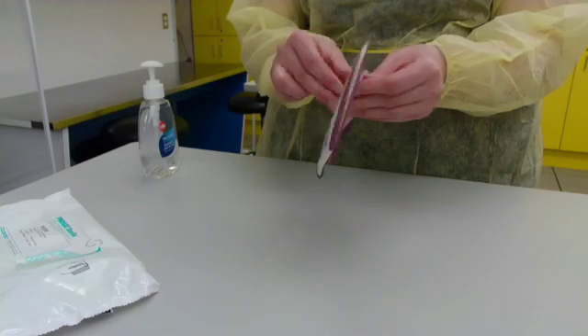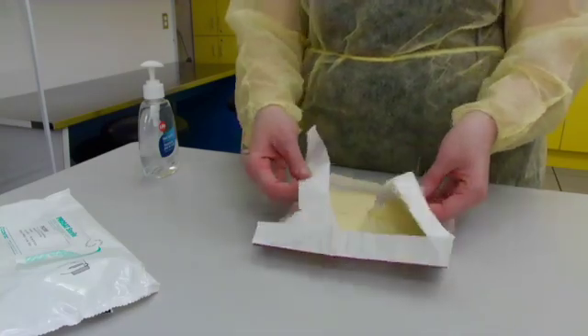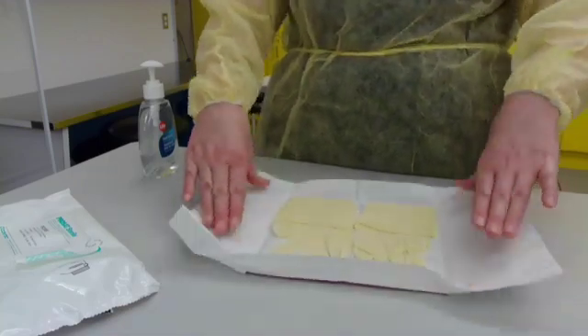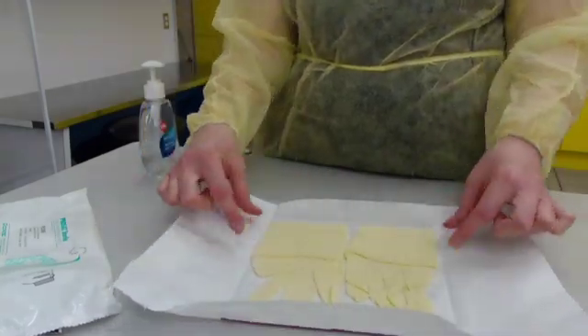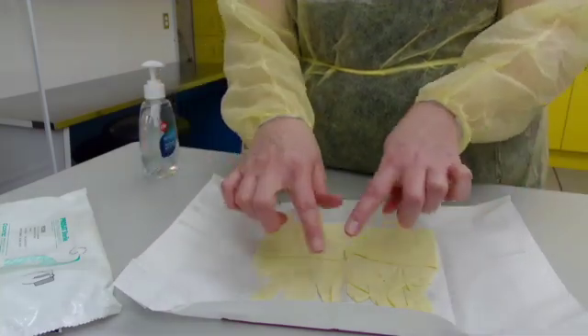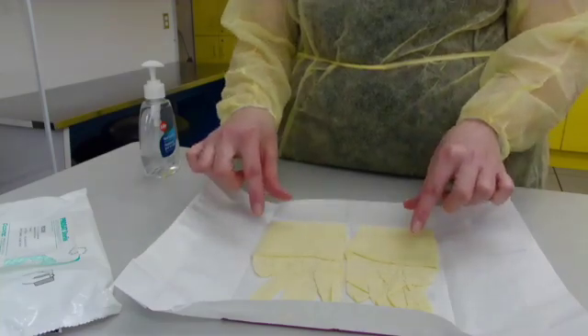Carefully open the package, making sure you don't touch the inner sterile gloves. Press down or pinch the package. You will have a left and a right glove — lower cuff and sterile fingers. You do not touch any of the sterile fingers; you may only touch with your bare hands the lower cuffs.